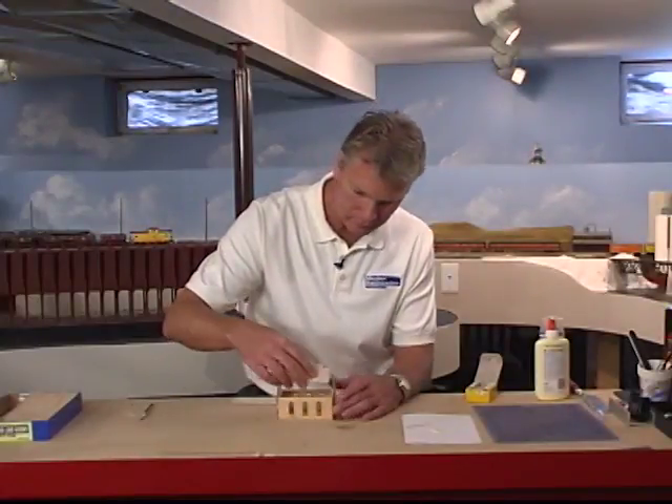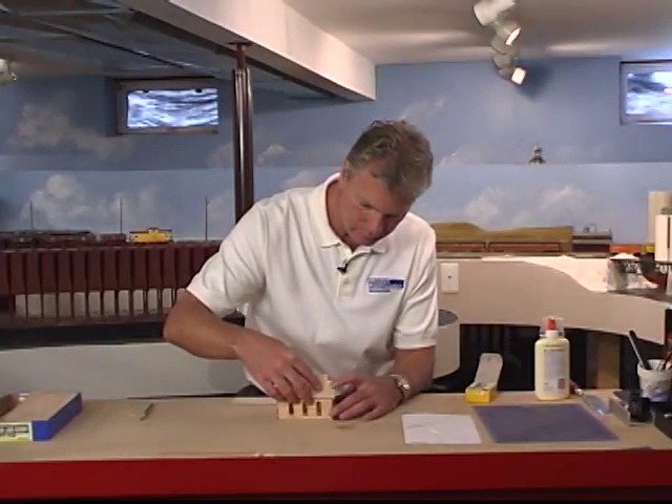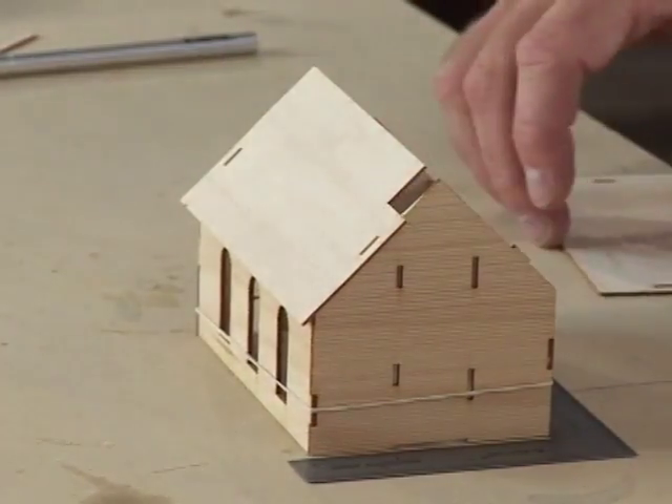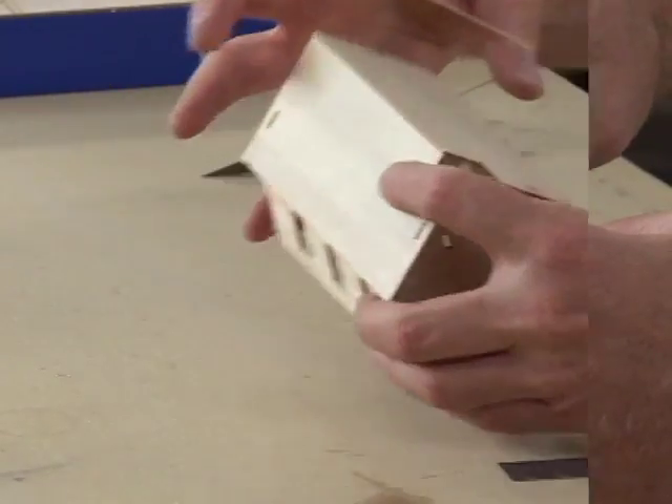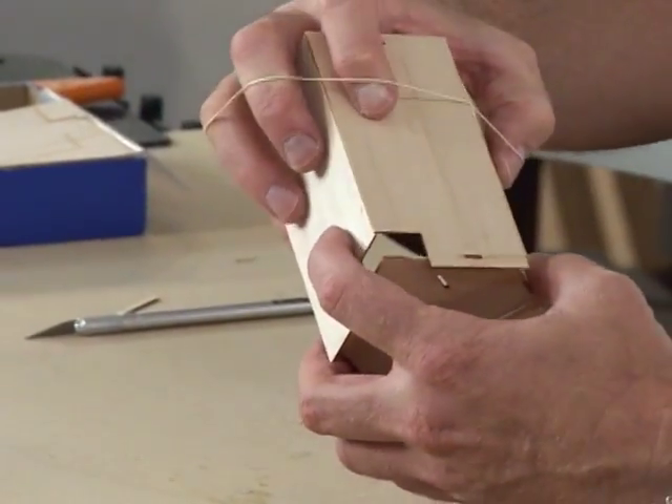I'll put a rubber band around the walls to hold them together. Then I'll put on the roof. Again, the tabs are located to make sure the correct piece goes on the correct side. I'll use a rubber band to hold those in place also.